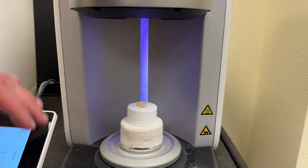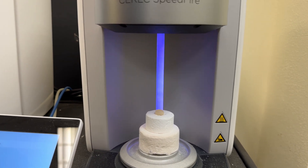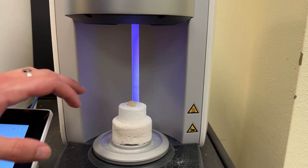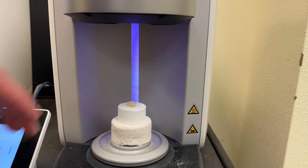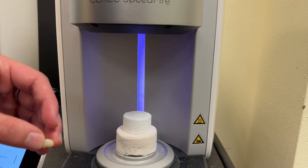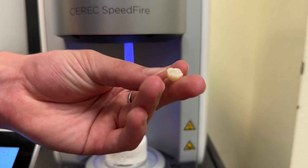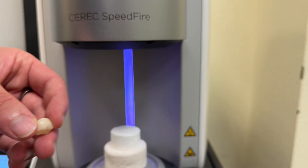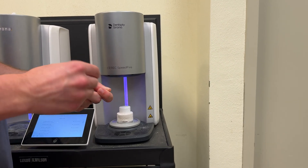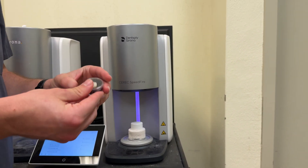Now that our crown has finished sintering, we can make sure it's safe to grab. The temperature right here is about 102 degrees Celsius — that's the temperature inside the actual firing unit, not the temperature of the crown itself. It dissipates heat when outside really well, so we're safe to go ahead and grab it. If you're ever concerned, you can use tweezers. This is what it looks like once it's done — it looks phenomenal. We're going to grab one of these small carrying cases, open it up, place our crown inside, and then we are ready to take this to our appointment and deliver it to our patient.